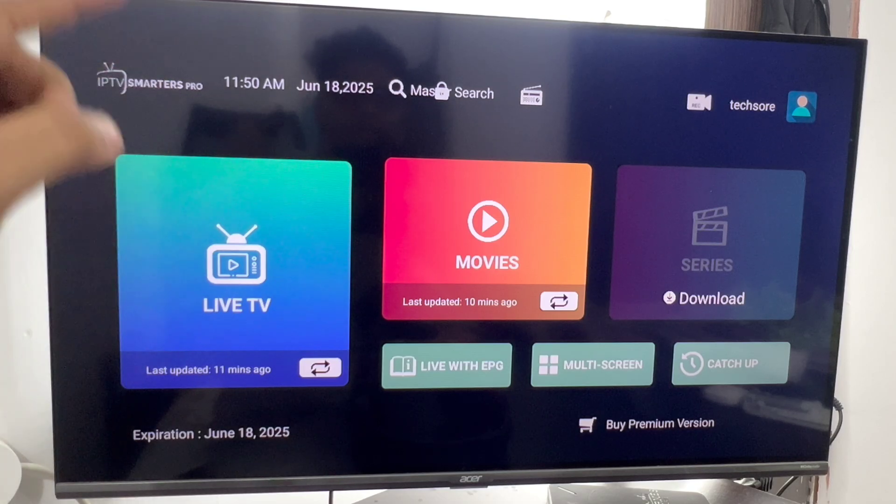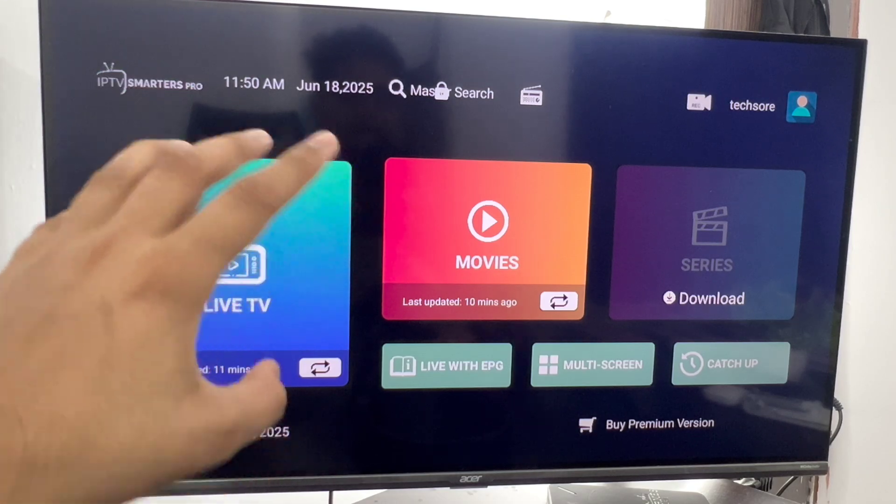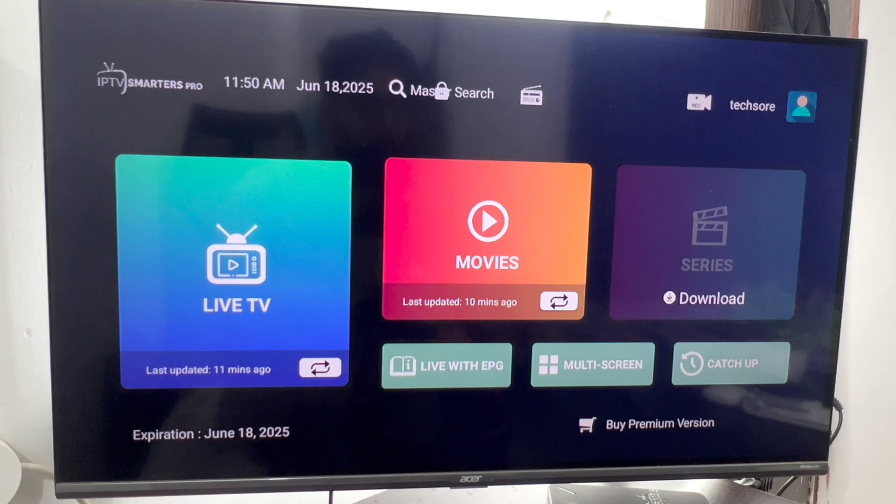We'll guide you through how to fix the IPTV Smarters Pro application not working properly. Just follow along.